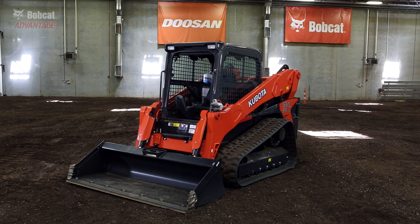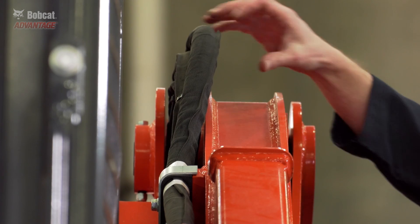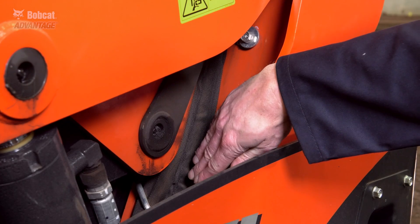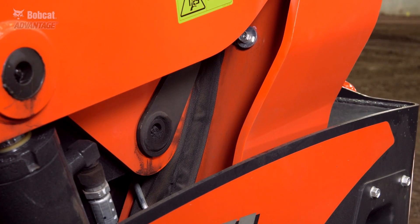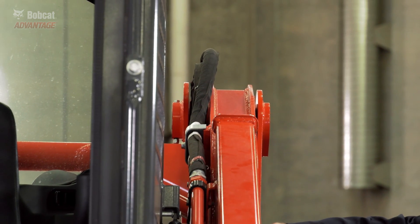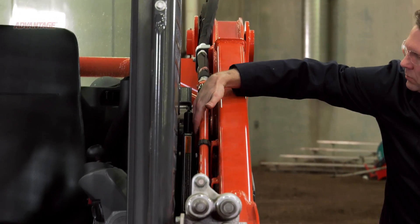Look at the Kubota. The hoses in the rear are exposed above the lift arms and open to possible damage. Inside the arms, the hoses are clearly visible and any debris that gets in here can cause damage when you move the lift arms up or down. They also route their hoses, unlike Bobcat loaders, outside the lift arms. They run them on the inside of the arm but they are still open to possible damage.